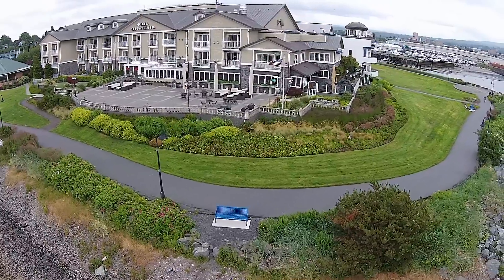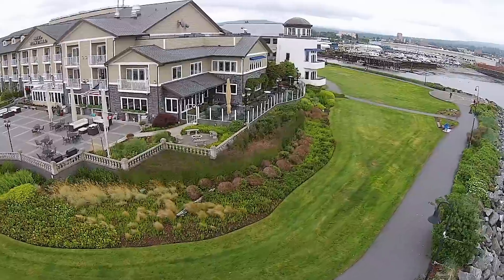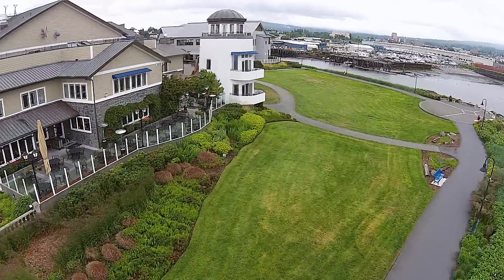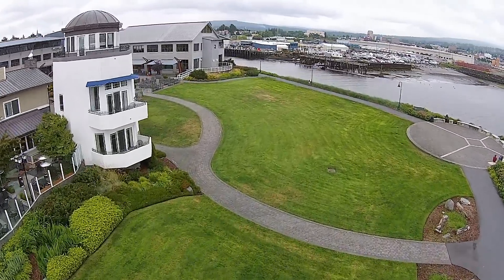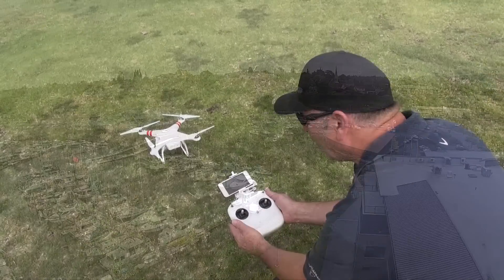Well, hello everyone. I'm always looking for new technologies and new innovations. This week, we're going to take a look at the DJI Phantom Vision 2 Plus helicopter. I bought one and started using it, and that's how you're seeing all this footage. I'm actually flying around a hotel in Bellingham, and I'm going to do a full review on the product, how it works, and how this can really revolutionize videography and getting fantastic shots.